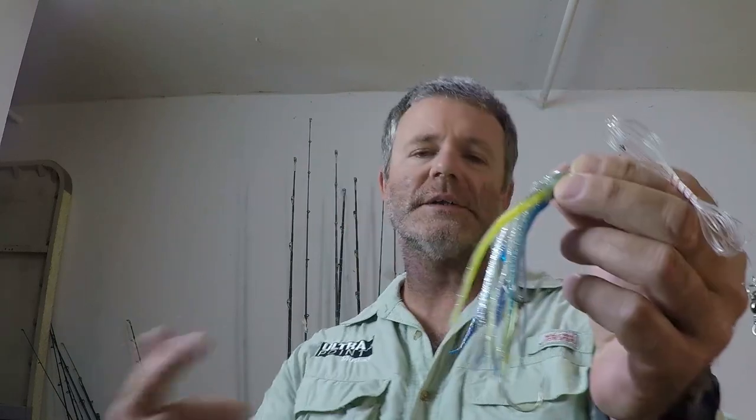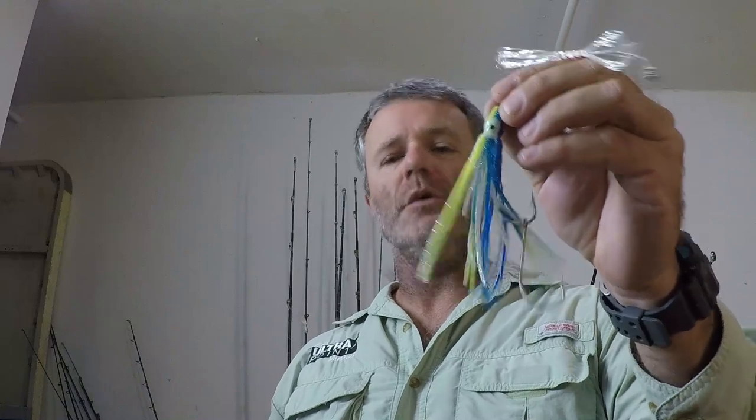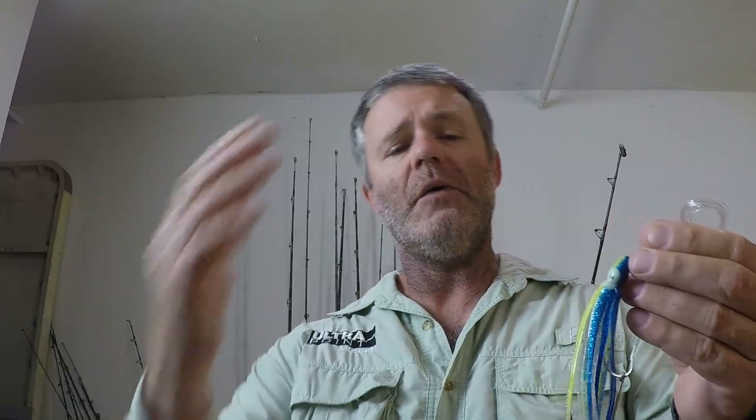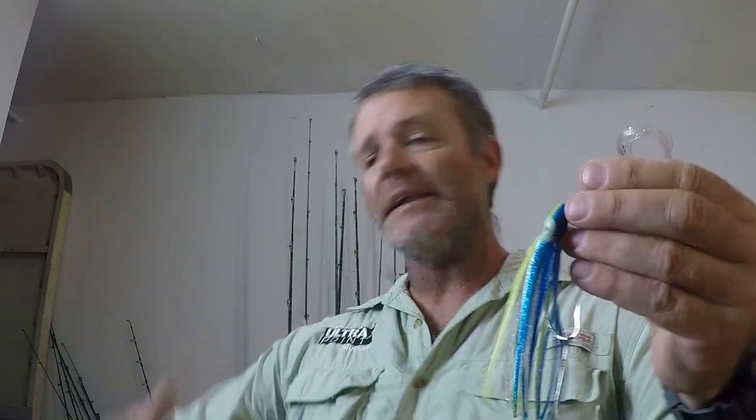Next on the list is a trolling squid, also known as a hoochie squid or trolling octopus. If you're ever looking for these online and can't find a specific one, try those alternate names. I can guarantee you that if you don't have these in your tackle box, you know someone that does. This is the most popular trolling lure throughout the world — very simple and effective, which is why it's so popular. More often than not people just have a plethora of these in their box and they grab the squids, throw them out, and get into the bite.